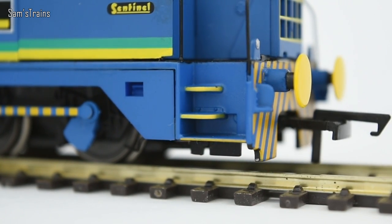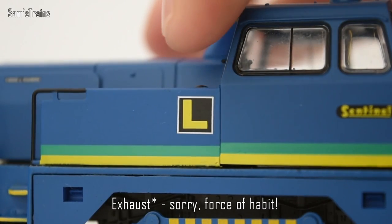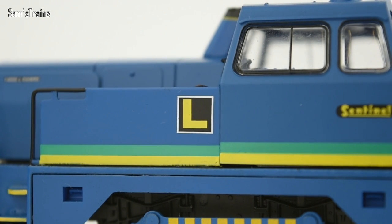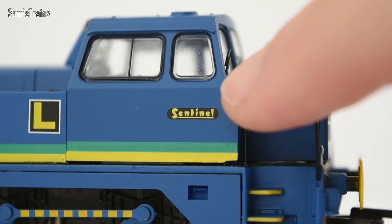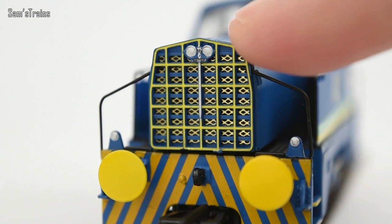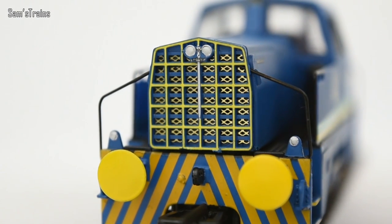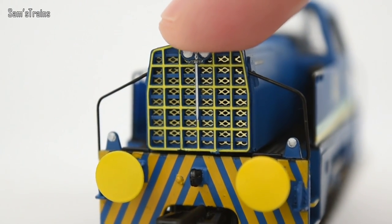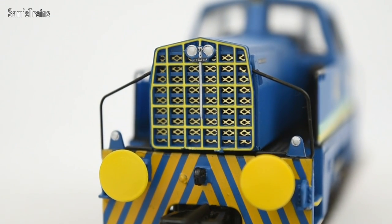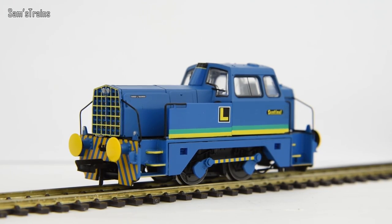Bits of painted detail are all over the place — the steps have been picked out in yellow, and there's also a small amount of lining around the chimney. There's the Sentinel logo, which is quite a modern-looking logo, very nicely applied. On the front radiator there's quite a bit more detail — yellow lining, silver paintwork behind it, and some kind of logo or lettering on the top there which isn't all that easy to read.